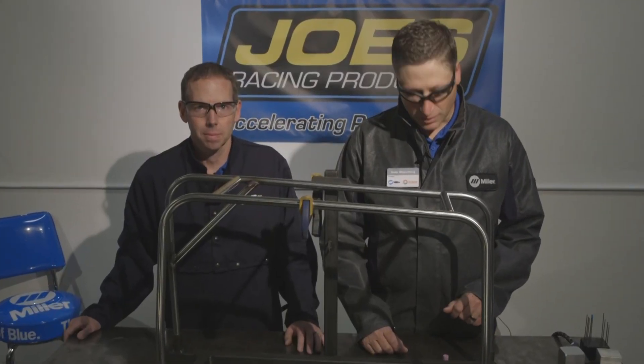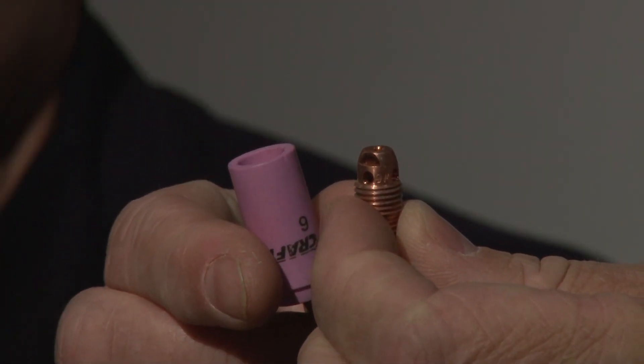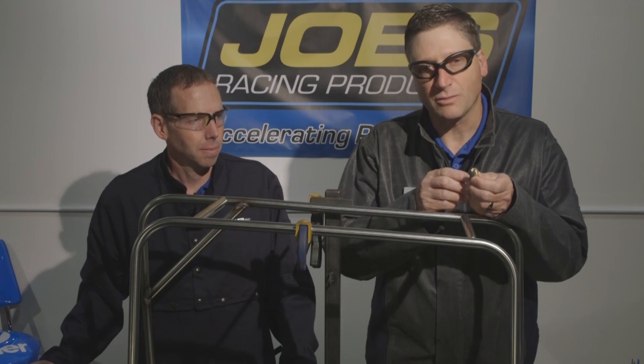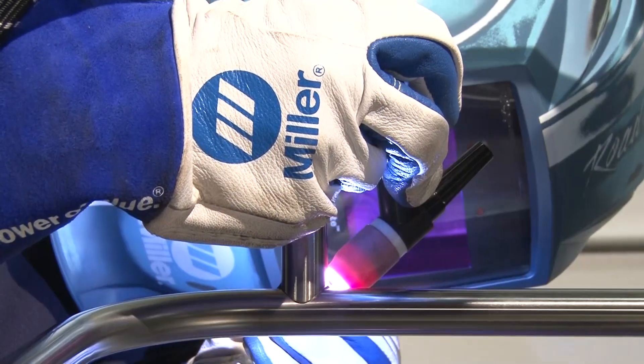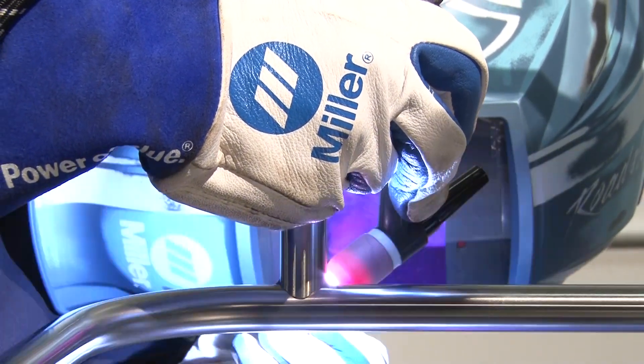First thing we're going to do on our TIG torch is we're going to remove the standard collet body and cup and replace it with a gas lens and a cup that's larger in size. What that's going to do is give us better gas coverage around the stainless. The stainless is a very temperature sensitive base metal. If you overheat the stainless while welding it, it'll look dark and almost burnt instead of smooth and shiny. The gas lens helps keep the gas covering the stainless weld for a longer period of time than a standard collet body and cup would.